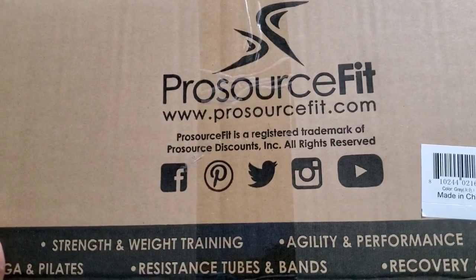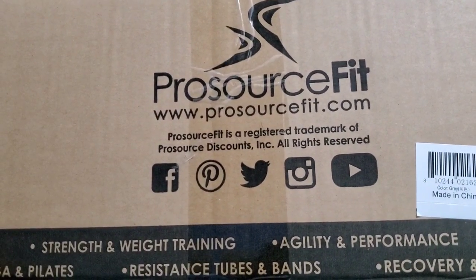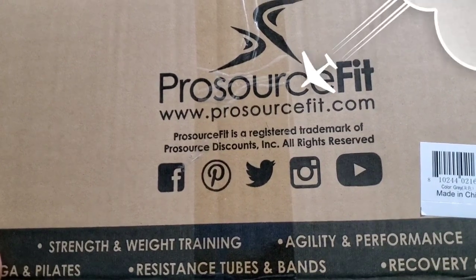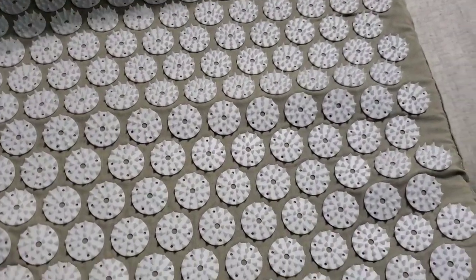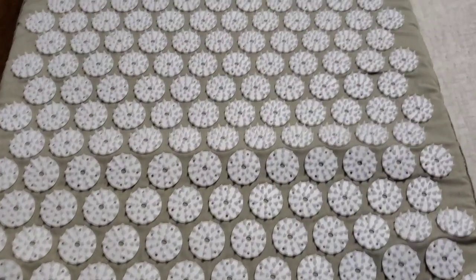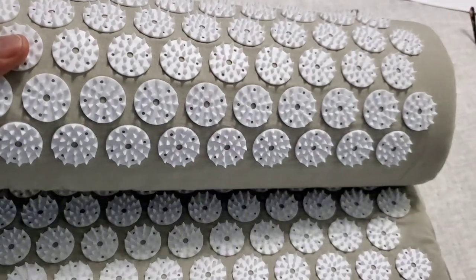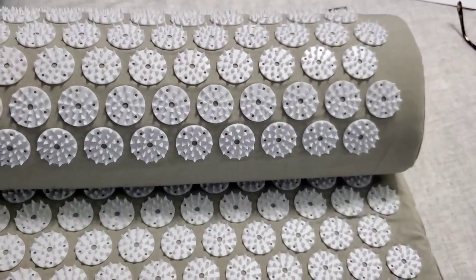If you're interested in what we found out about this — this was a gift to my husband from his daughter — it is a two-piece mat set. This part right here fits a long or short torso, and then you have the pillow to go with it.